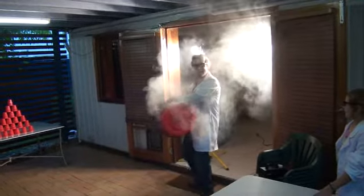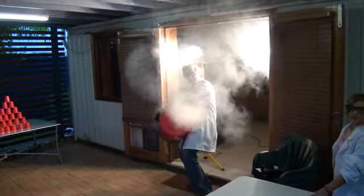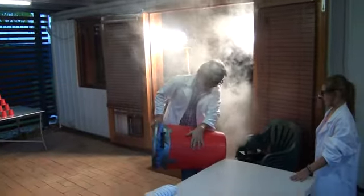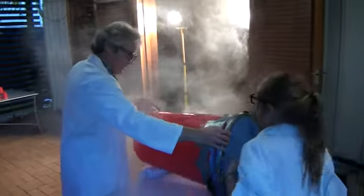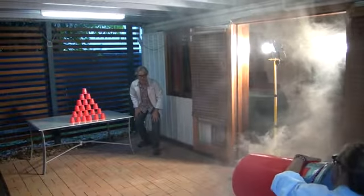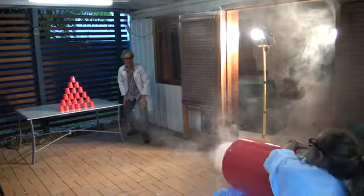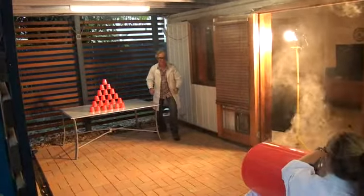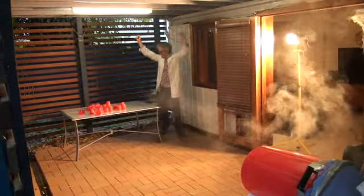We've got it ready and we're going to give it a test to see if it works. Looking good? Let's fill it up. Tyler, it's all yours. Go! Whoa! Yeah! Tyler, fire! Yes! Yes! Yes! I won!